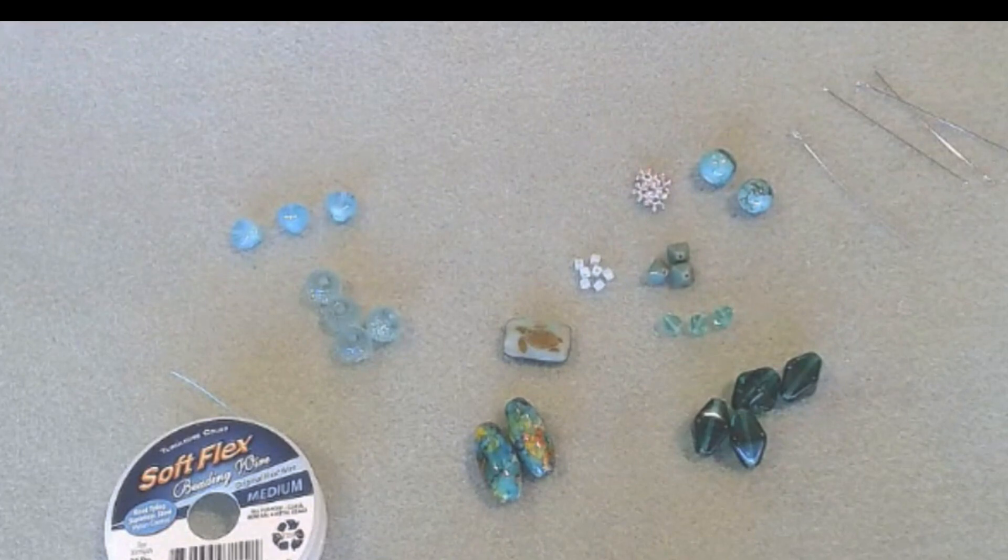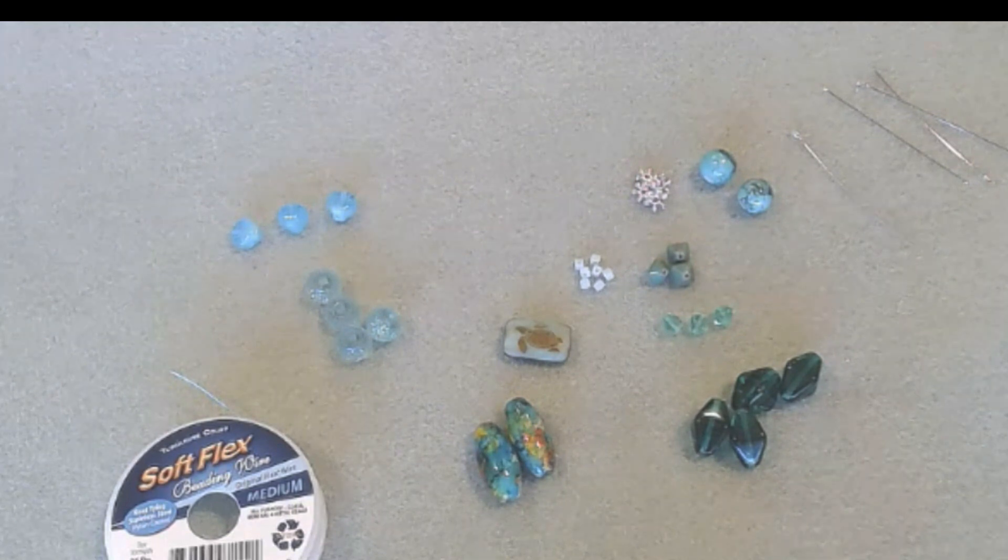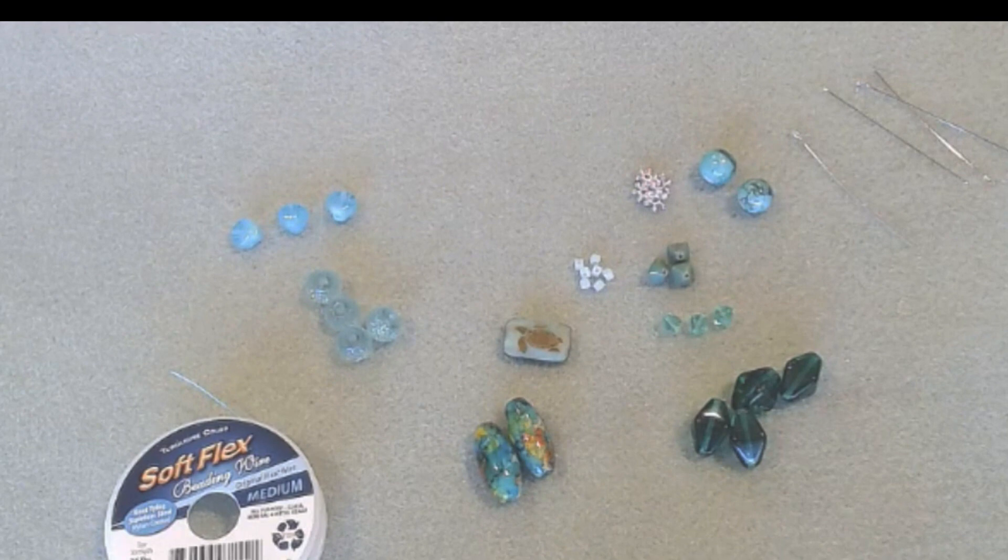Welcome back to my channel — I'm Melissa. If you're new, hello and welcome! We will be designing a necklace using the Softlex Company Design Kit Turtle Love. Unfortunately this kit is sold out — it was super popular — but I'll leave a link in the description for the next design kit. You can see in my playlist on YouTube I have all the kit unboxings and tutorials using the kit, so you can see how awesome they are. I highly recommend them.